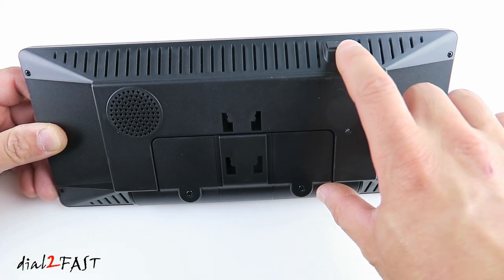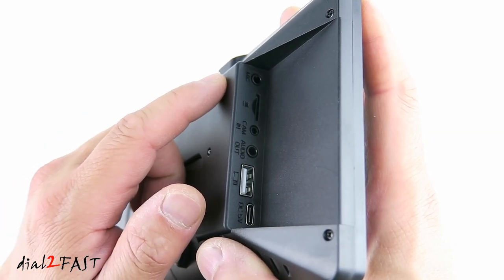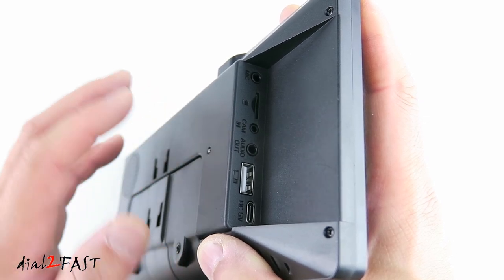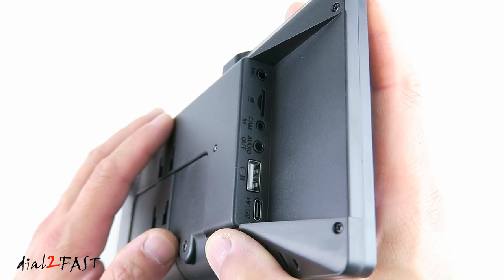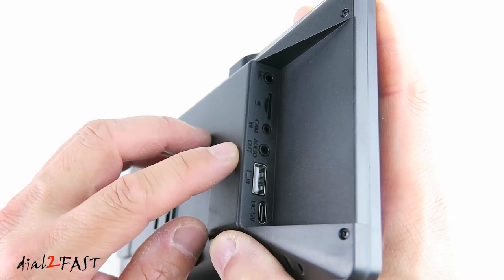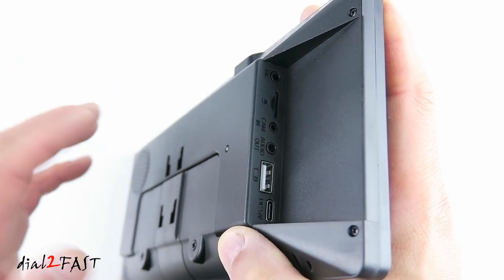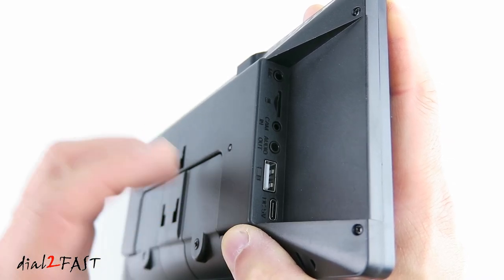At the top there's a power button — pressing it while the unit is on will turn off the LCD. On the side, at the top is the external microphone connector; this unit has a built-in mic but you can connect an external one. Next is the microSD memory card slot for playing media. Next to it is the camera input, where you can connect an external backup camera so the display switches to backup view when you reverse. There's also the 3.5mm audio output, a USB-A connector for media playback, and at the bottom a USB-C connector for powering the unit.